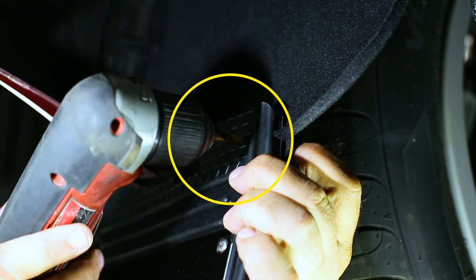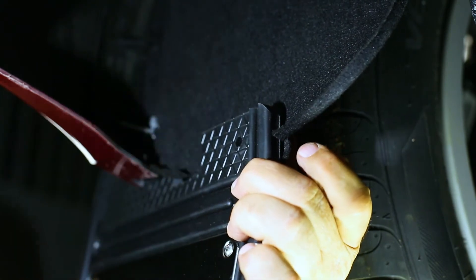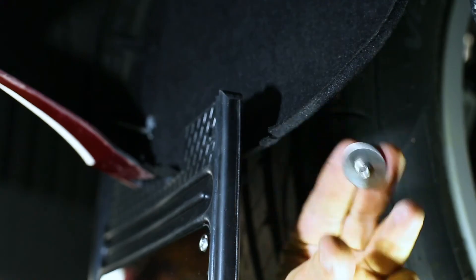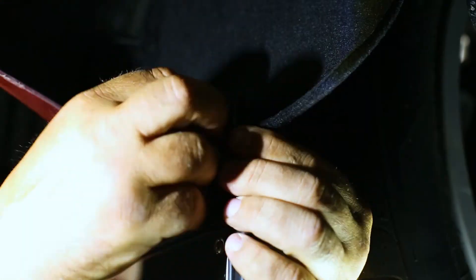Next, on the innermost part of the flap using a ¼ inch drill bit, drill through the liner and mud flap. Now install the liner to the flap using the provided bolt and washer, and secure it with a washer, lock washer, and nut.